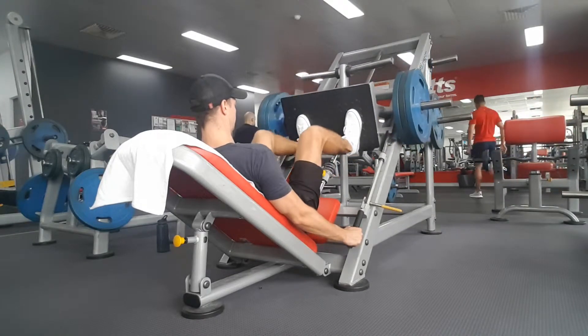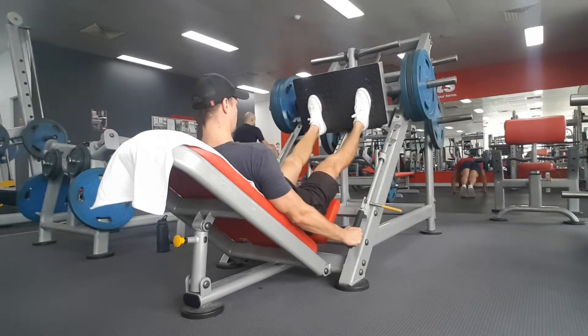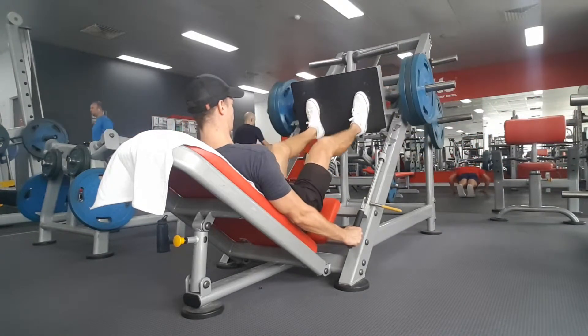Conversely, by having the feet lower on the platform, the quads are going to be slightly more active than the hamstrings or glutes.